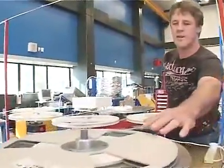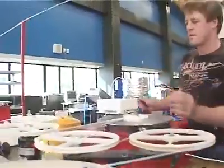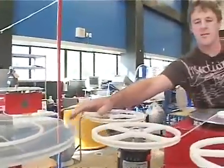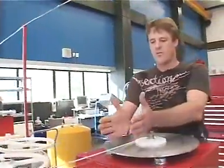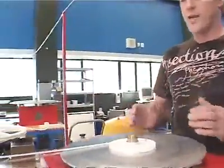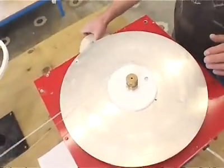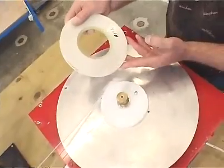We start off with a reel of superconducting wire, and we also have a reel of an insulating paper, and that stops the wire touching together and shorting out. We have a little winding table, and we're going to make a coil similar to this one here.